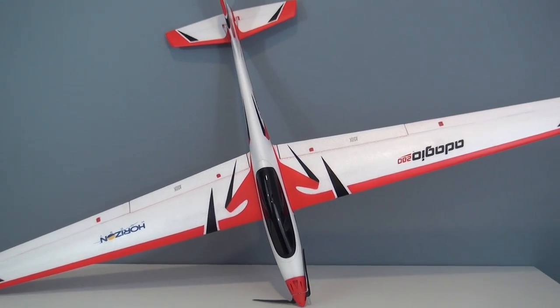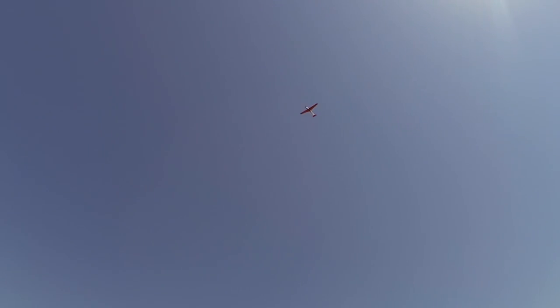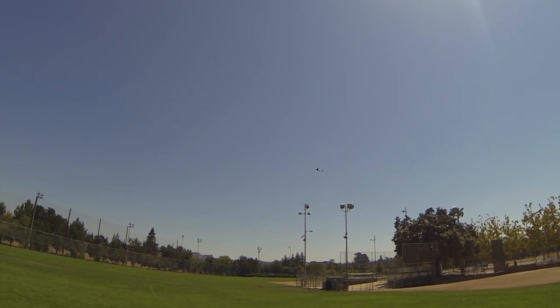Overall, the Adagio is a very fun powered glider. It allows you to cruise the sky looking for thermals or perform some nice basic glider aerobatics. Thanks for watching guys, and as always, if you enjoyed the video please give a thumbs up or subscribe — I always appreciate that quite a bit, and I will see you next time.